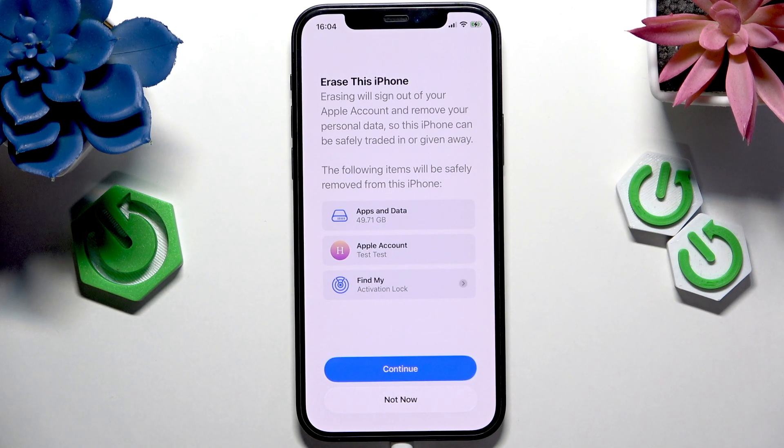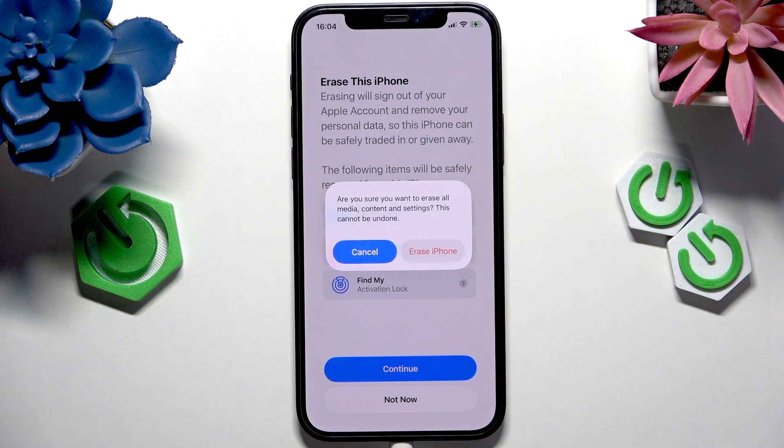So if you don't want to do that, then don't do it. But if you do, then simply click on Continue.